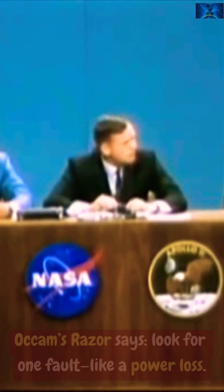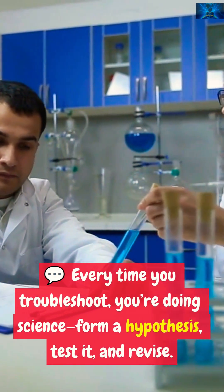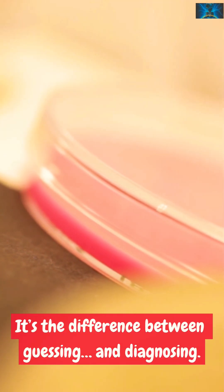Occam's Razor says look for one fault, like a power loss. Every time you troubleshoot, you're doing science — form a hypothesis, test it, and revise. Occam's Razor keeps you focused and fast. It's the difference between guessing and diagnosing.